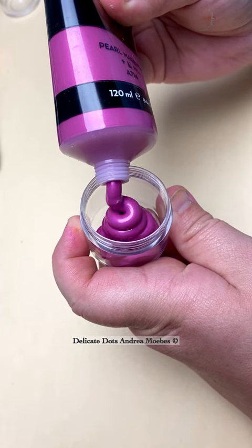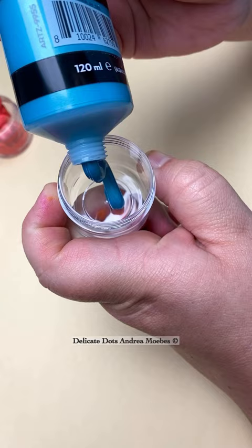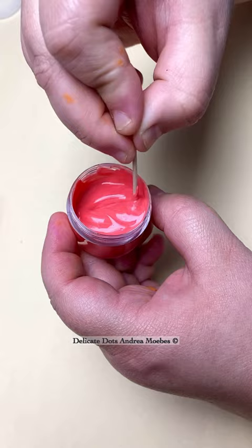I wanted to mix up some of these beautiful metallic colors for my dot art. I knew I was going to be using these colors for a couple of stones, and now I might have talked my way into a canvas with them as well. So I just made up a bigger batch of them and thinned them down with some pouring medium until I get the perfect consistency for my dot art.